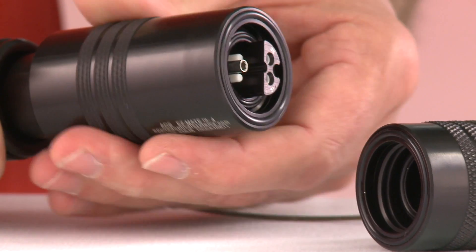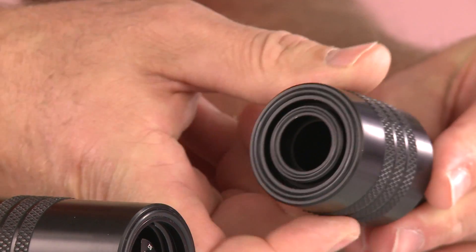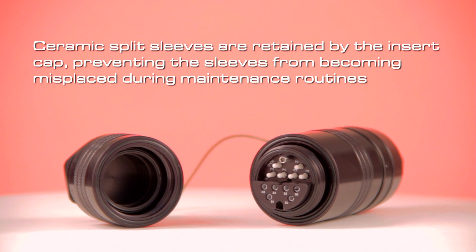Some of the outstanding features of EasyMate include a field-convertible hermaphroditic plug and dust cap design that can be instantly provisioned for male or female connectivity. Ceramic split sleeves are retained by the insert cap, preventing the sleeves from becoming misplaced during maintenance routines.